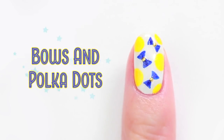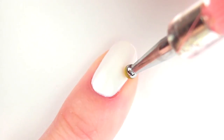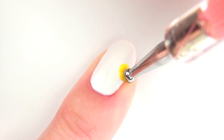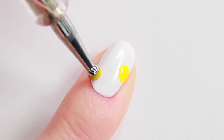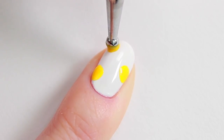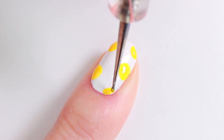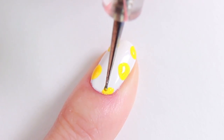Next, I'll be making a similar design but with some polka dots. Dip a dotting tool into a drip of nail polish, then draw a few polka dots. You can bounce the dotting tool gently to increase the size of the dot. For the areas close to the skin, use a smaller dotting tool or a toothpick.